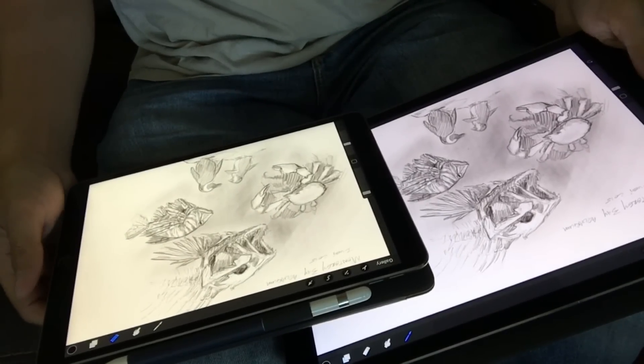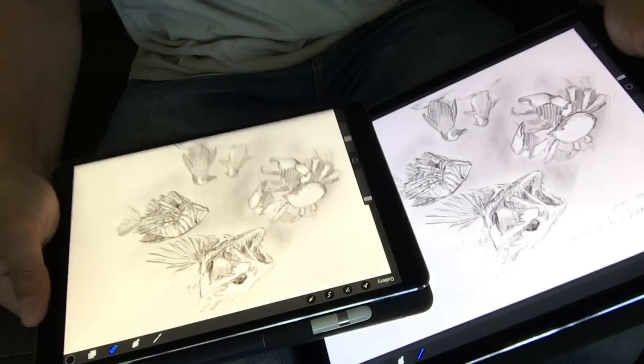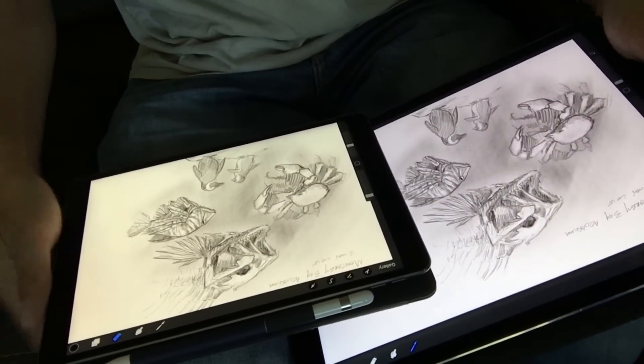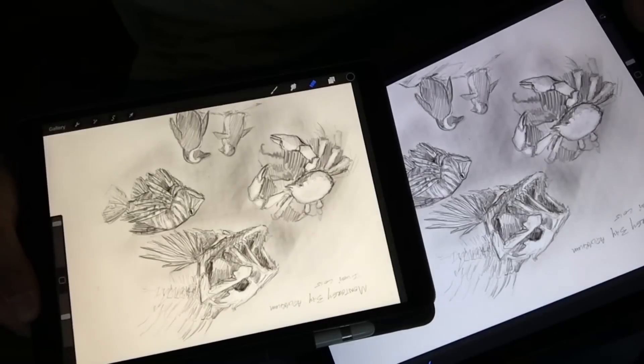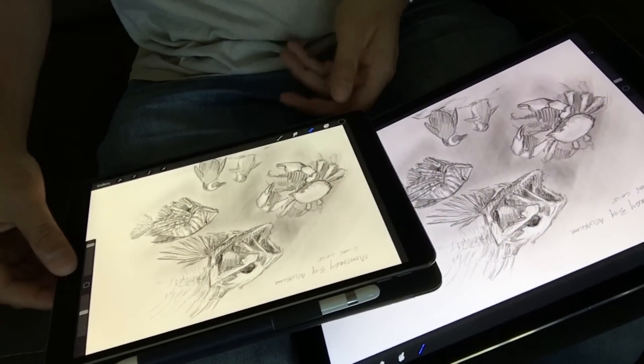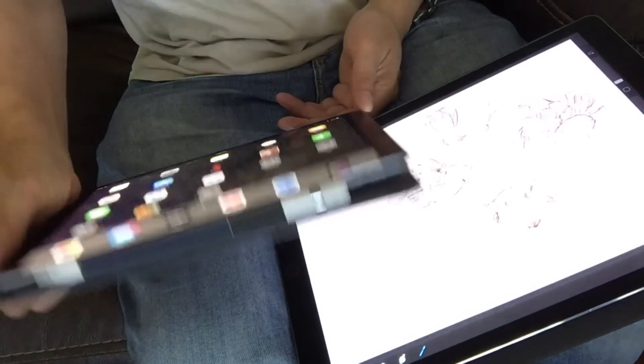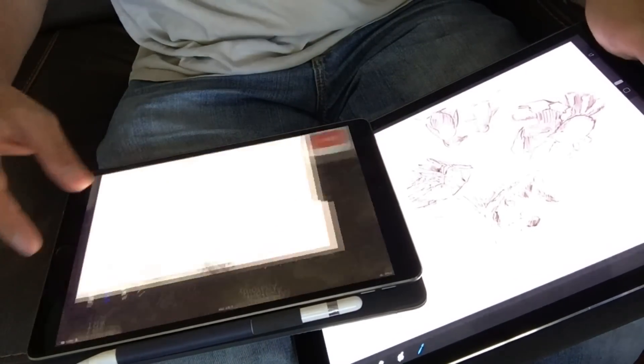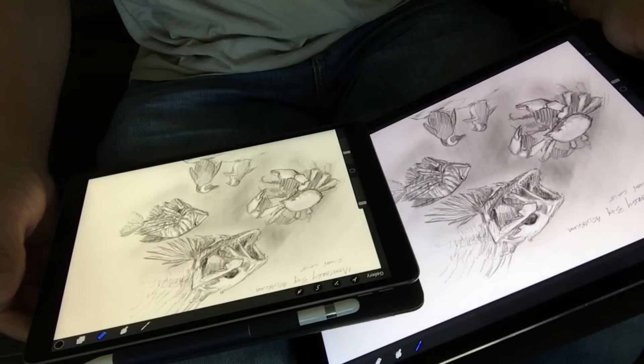Last year's 2016 iPad Pro 9.7 had True Tone, but my original 12.9 never did. As you can see here, the smaller iPad is quite a bit warmer in color temperature than the larger iPad, because it's adjusting for the ambient room lighting. I actually really like it — it just feels more natural.